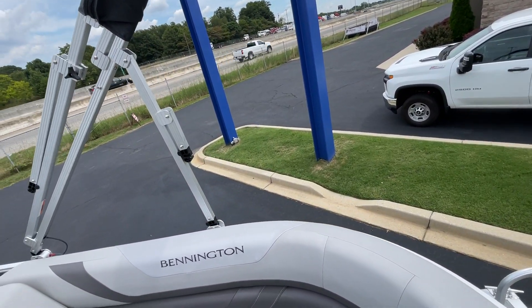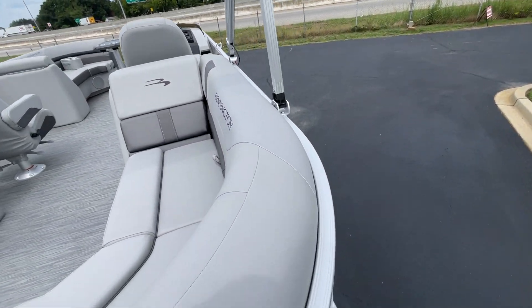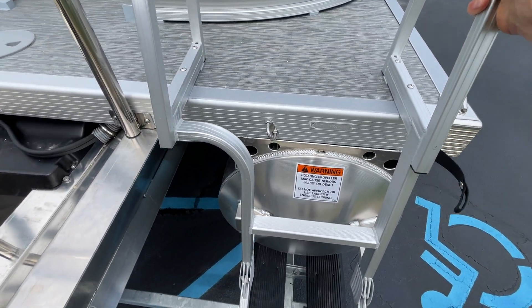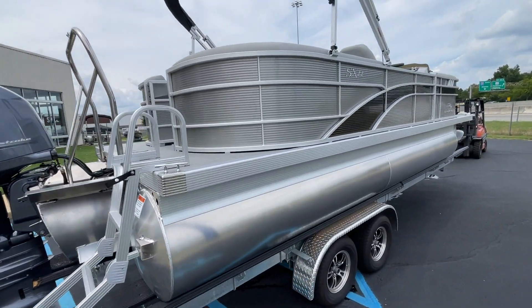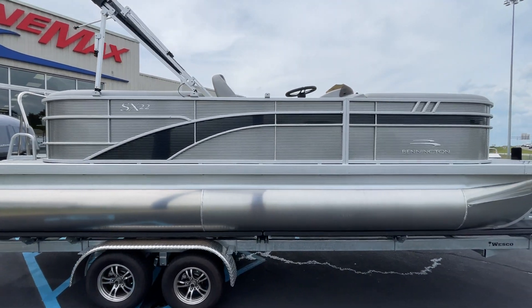I'm going to take you outside so you can see the outside of the boat. We have the nice four-rung ladder, very easy to get up and down on. There's the 150 Yamaha — beautiful. It's the silver with the black accent panel. Gorgeous boat.